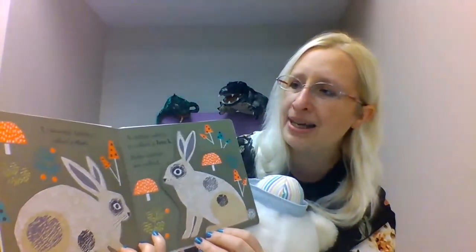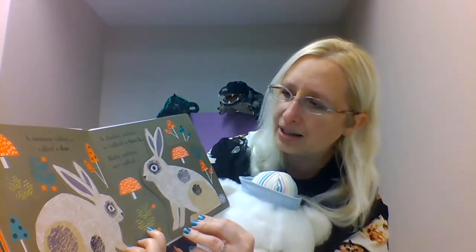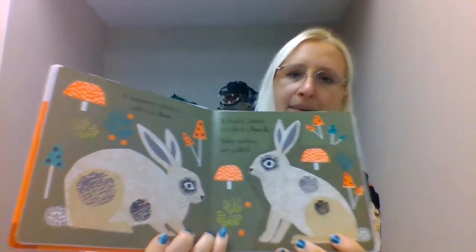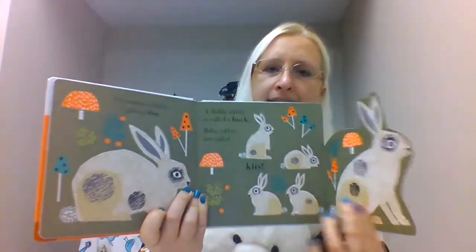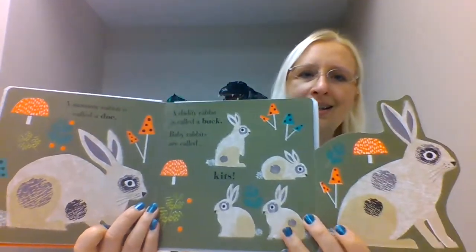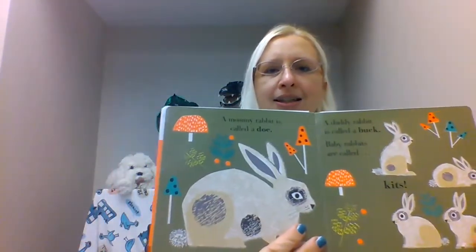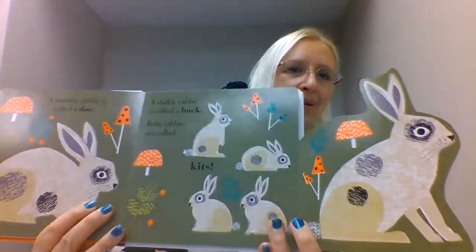A mommy rabbit is called a doe, and a daddy rabbit is called a buck. And baby rabbits are called — let's see — kits. They're called kits, just like the baby foxes.